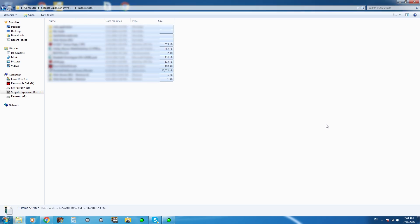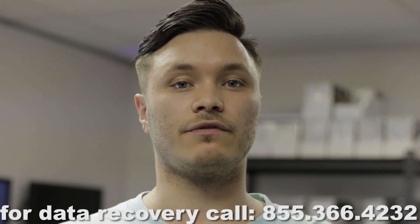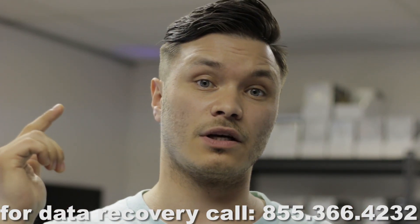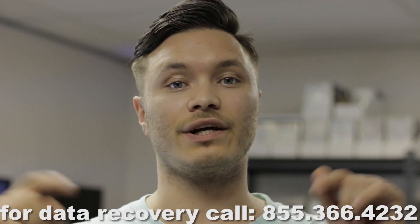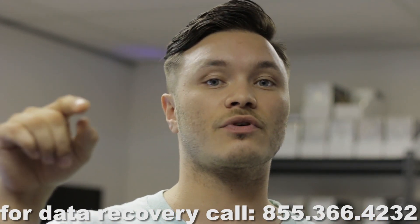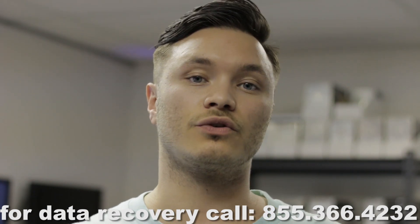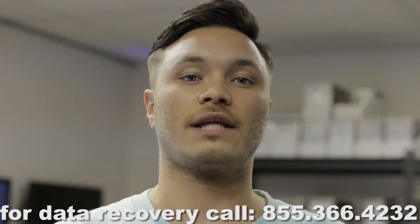If you guys need data recovery from flash drives, memory cards, hard drives, or anything else, feel free to contact us — the contact information is on the screen or in the description box. Please subscribe and like this video; it will definitely help our channel to grow. I'll see you guys next time.